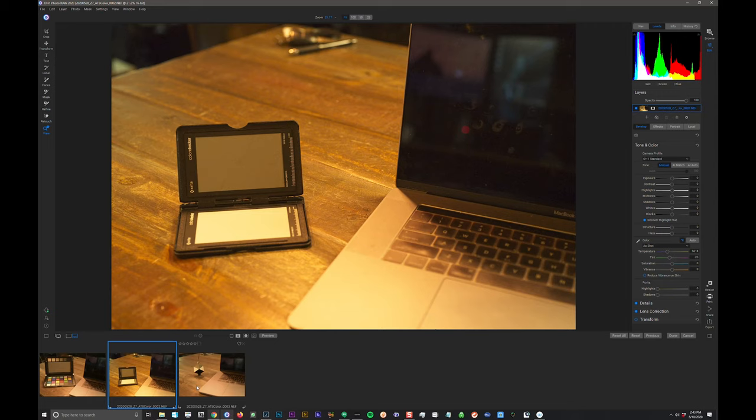Same thing in Photo Raw — here we have the image with the X-Rite Photo Passport 2. I come down to the Color panel in the Edit/Develop panel, find the little eyedropper, and click on that neutral target. Boom — the white balance is solved.